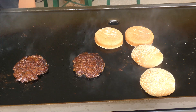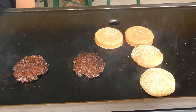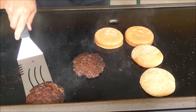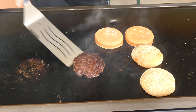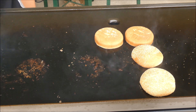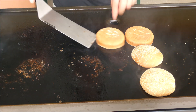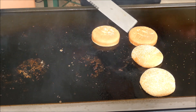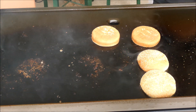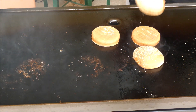The burger is ready. That is beautiful. Yes, it's beautiful. Very hot — very hot, very nice. It's ready.